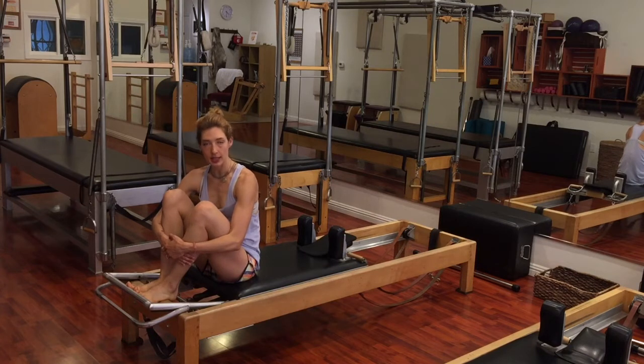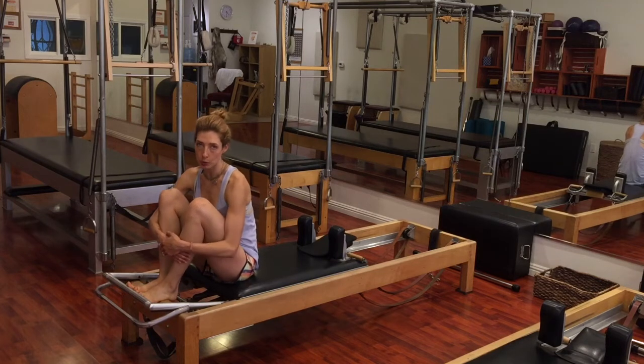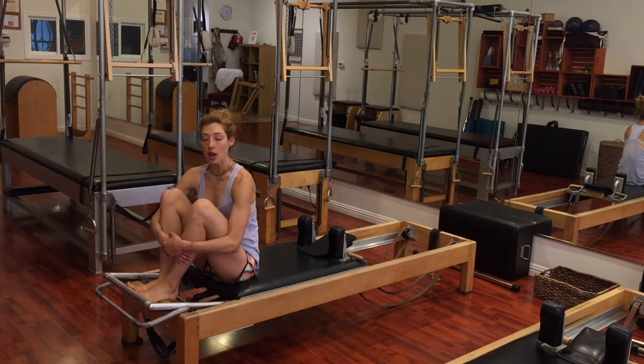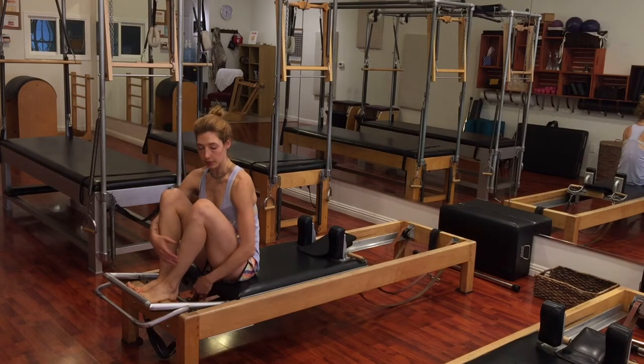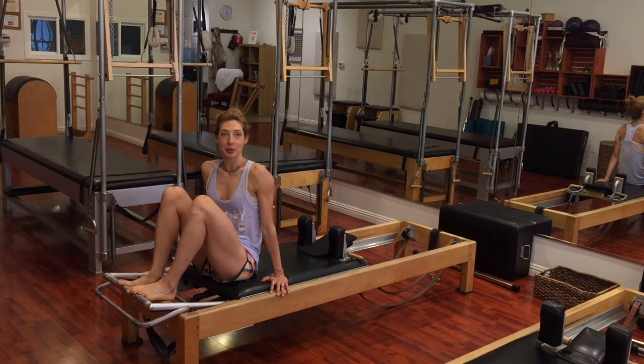You definitely want to have good back extension, have done breathing on the Cadillac before, a lot of good shoulder bridges, some good semicircle before you attempt this one. You want two springs on the reformer. Headrest is up. There is a pad on the headrest. And make sure your handles are in place, so when you go back there, you're ready to go.